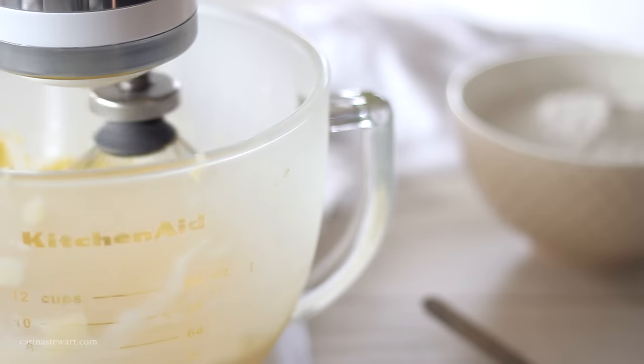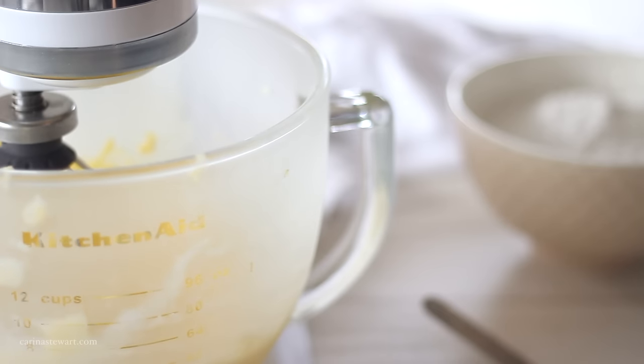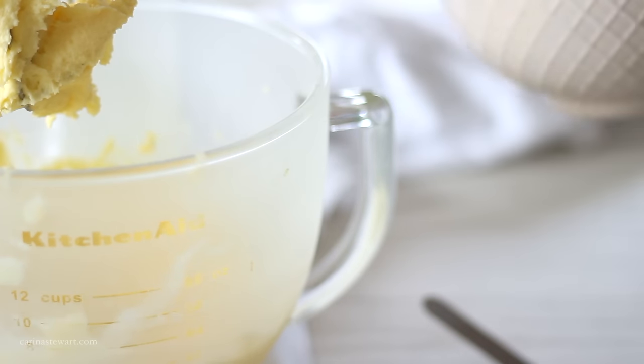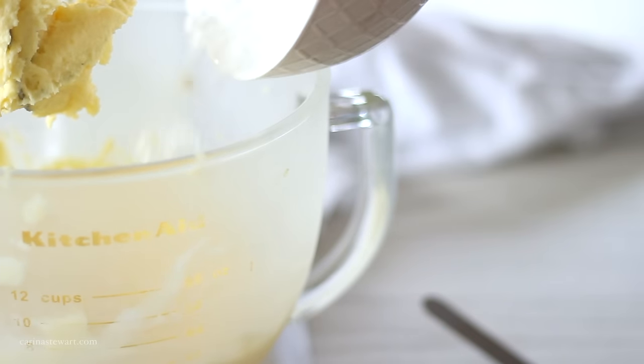Let me know what you're making to go with this cream cheese frosting. If you need any ideas, I would recommend carrot cake, red velvet cupcakes, banana cake, or cinnamon buns — all would be so delicious with this.